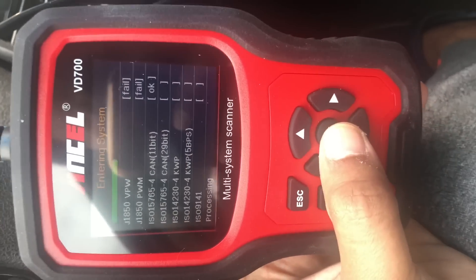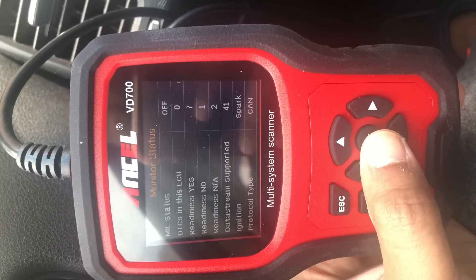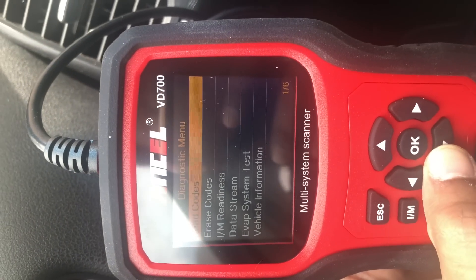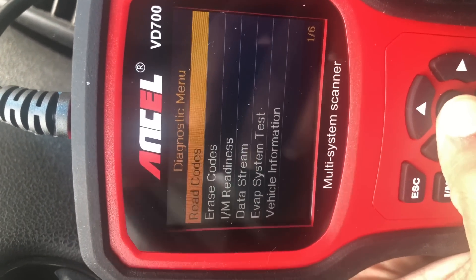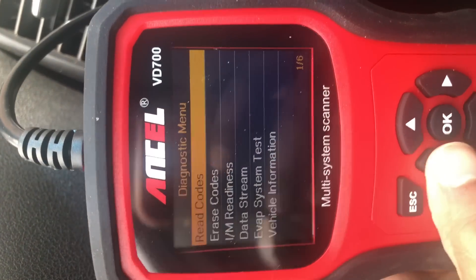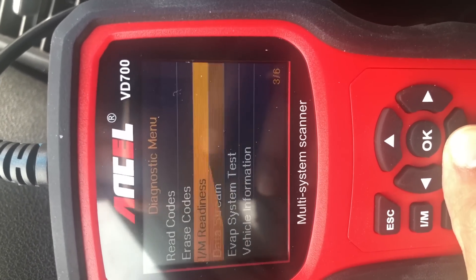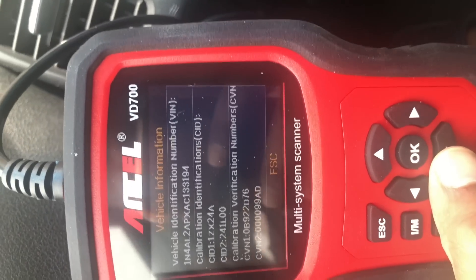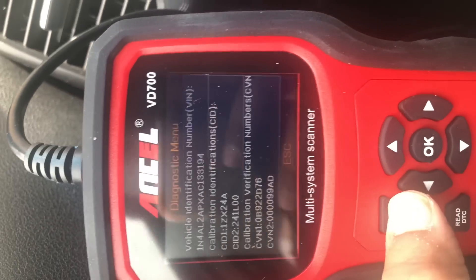Once it gets connected, you'll get all the information. On this screen, the first status shown is MIL status — it's off, which tells you the engine light is off in my case, so that's a good sign. In the diagnostic menu you can read codes and erase them. Going into read code, you can see there is no fault code, which is a good thing. You can also see the vehicle information, including the BIN number or CID number and other related details.